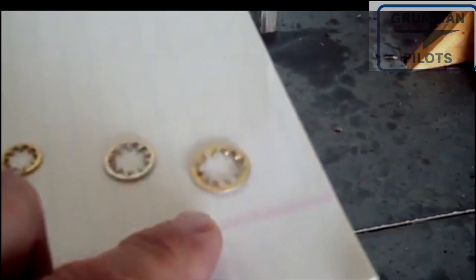Number 41 goes on a number five bolt, and finally — on a very rare occasion — a dash 42 goes on a number six bolt. So that covers the star washers.